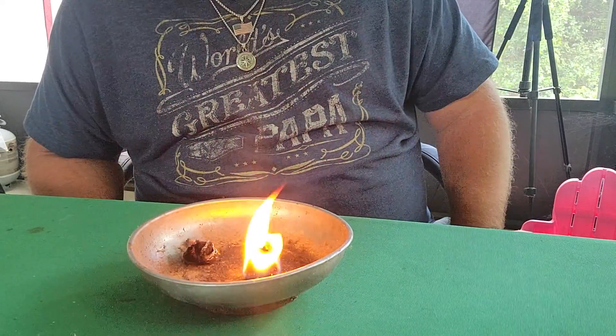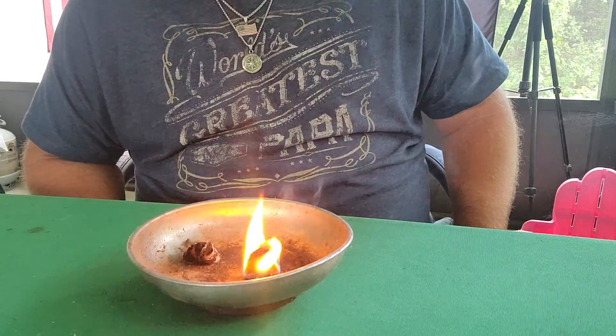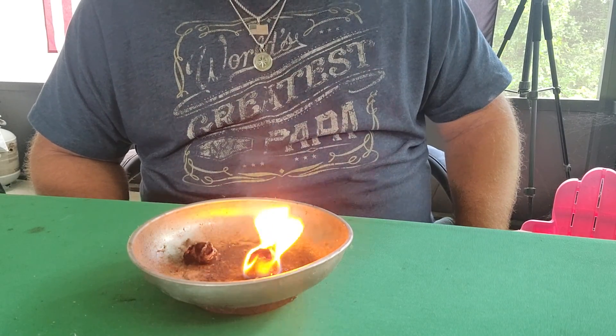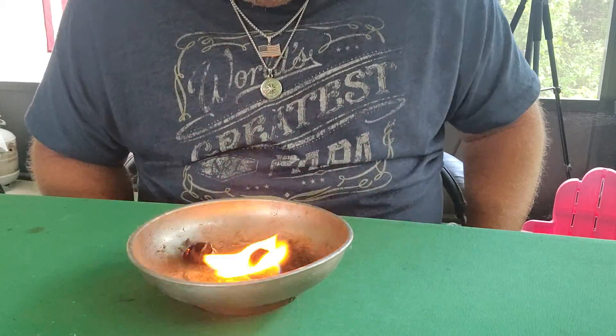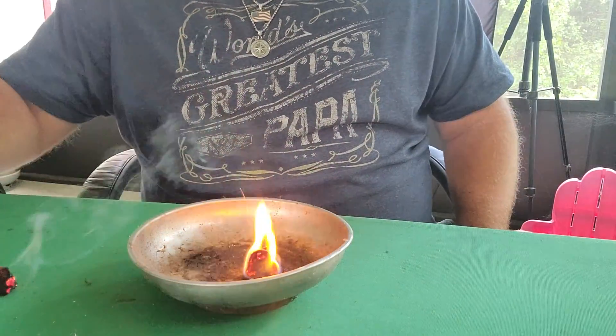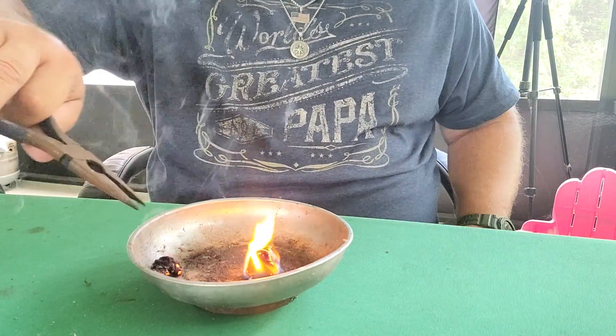Yes, the plain cotton will catch on fire if you fluff it up real good, but it goes out so fast. In wet weather with some wet twigs, the vaseline cotton ball will help you so much better in getting that fire going. See that — not as easy to blow out either.